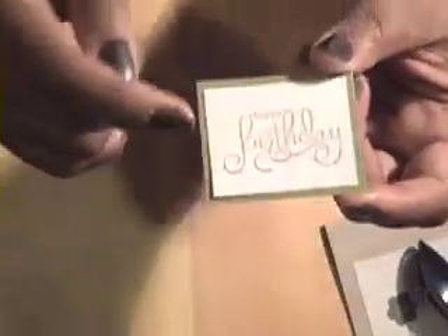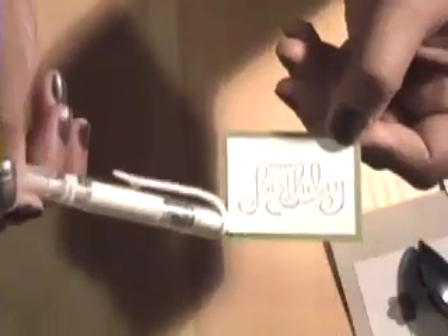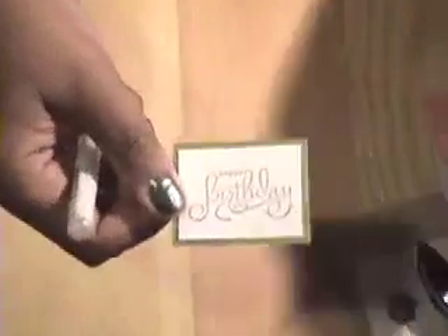I cut it out with the paper trimmer and created a little old olive mat around it. Then I'm going to take my Signo gel pen and put some stitch marks all around it because I want to echo the same stitch marks that I'm using from the Sweet Pea felt embellishment. So I'm going to go around the happy birthday and make some stitch marks right now.